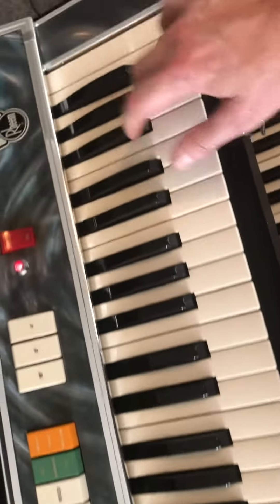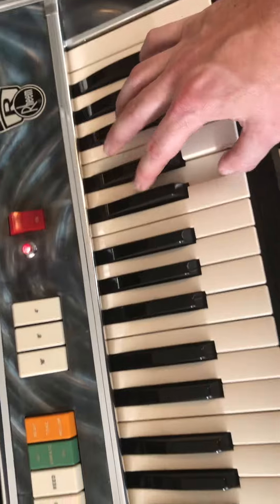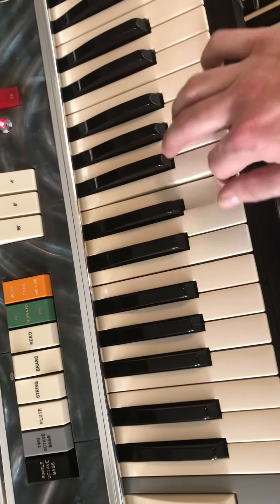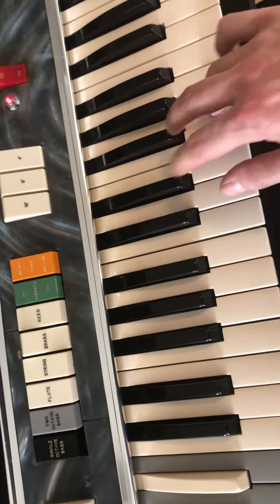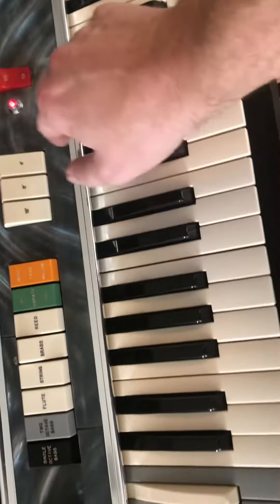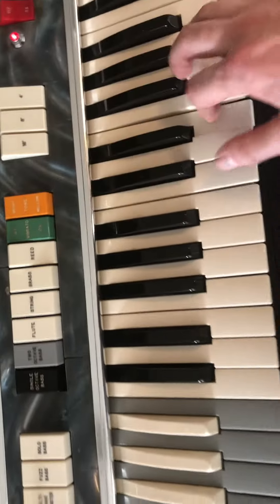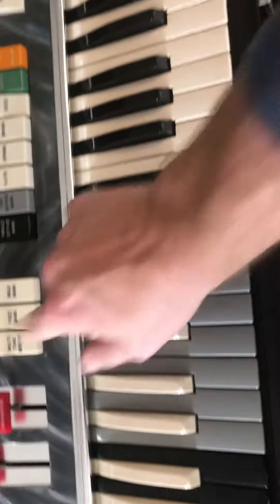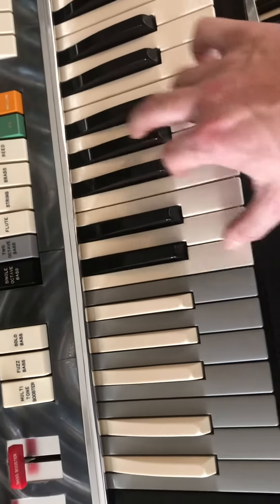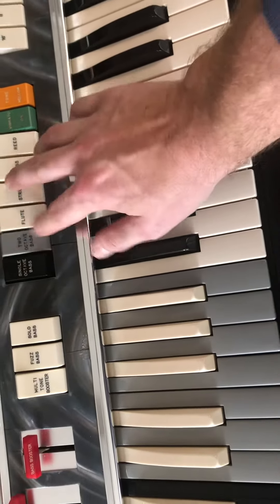String. Brass. It's hard to do it one-handed. Reed. Multi-tone booster. String brass. All of them. Two octave bass.